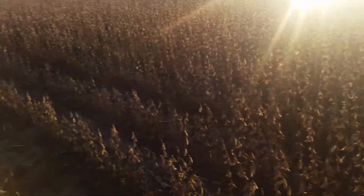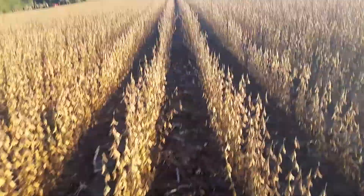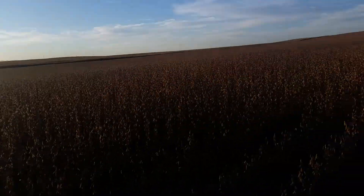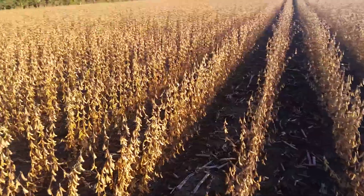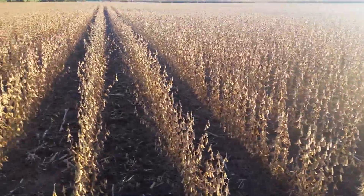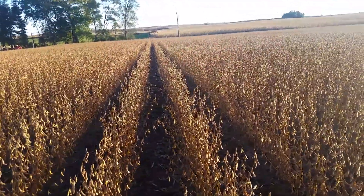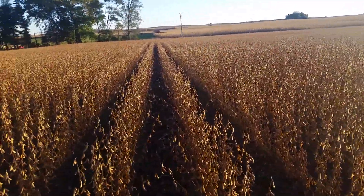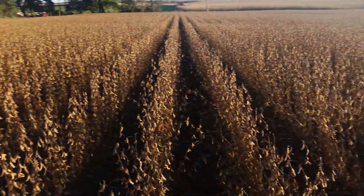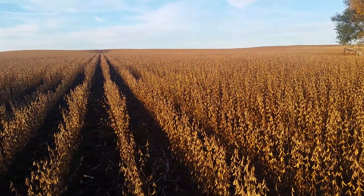This should be yielding really well. It's all dry land, no pivot. We had too much water early in spring — we could hardly plant because it was raining so much — but then during the summer we had a drought. Then a couple months ago we had like 16 inches of rain in about three days, so these soybeans really needed that rain.